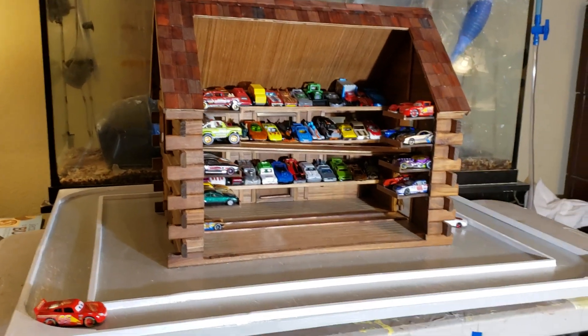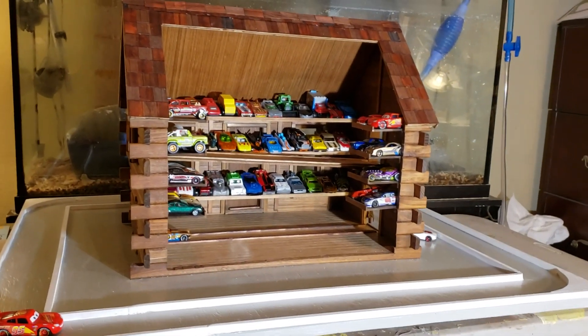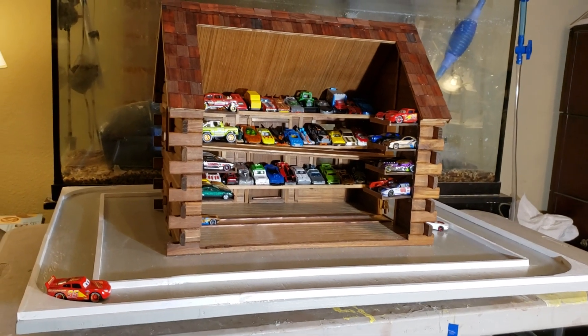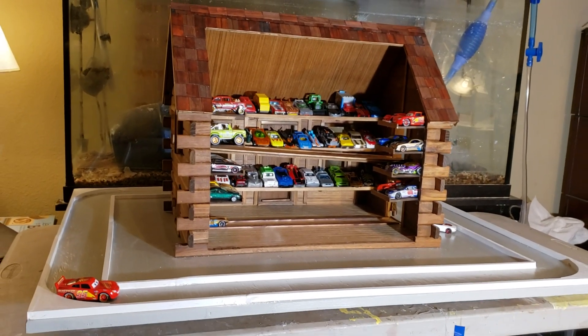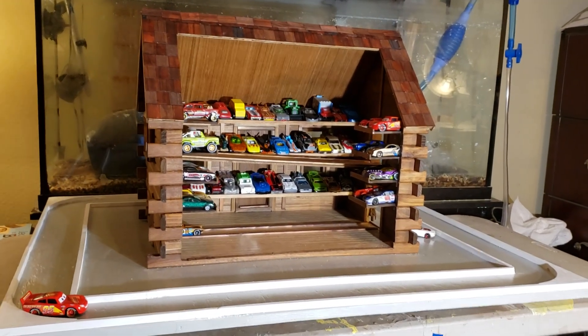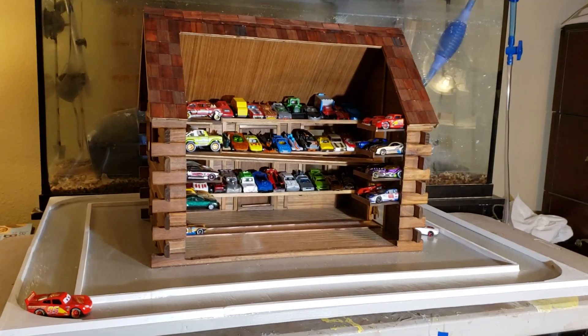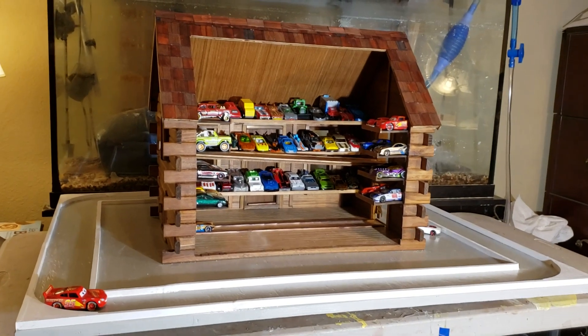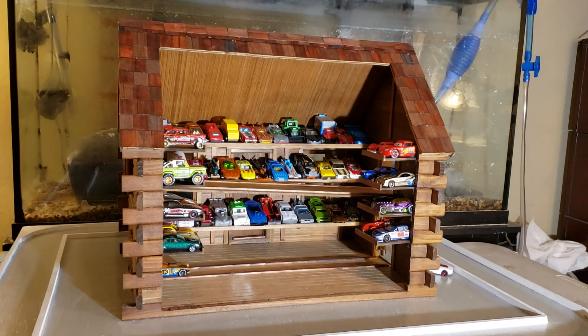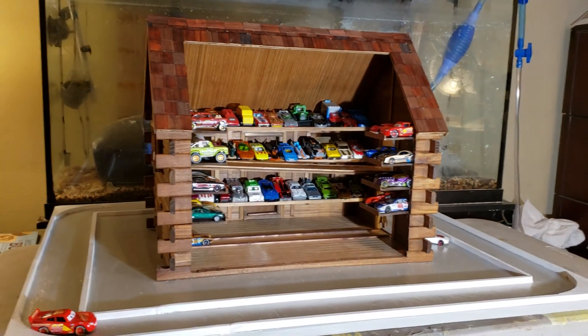This is my fourth build — my second log cabin — and I did two other dollhouses. I either build them for my kids slash grandkids, or I try to do one or two for charity each year. I just really enjoy it. Maybe I'll create a channel — who knows — but I just want to share with you guys kind of what I did. You guys have a great day. Thanks.